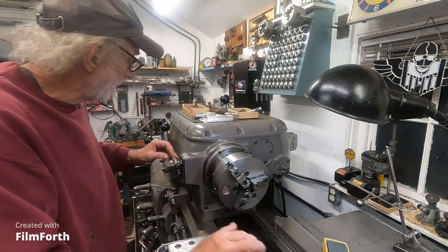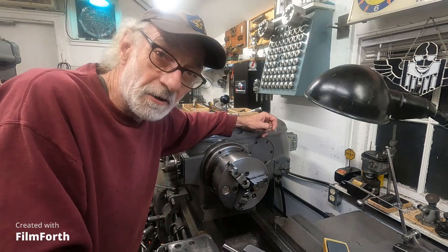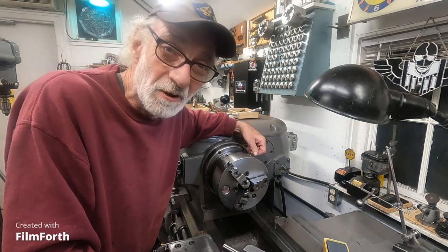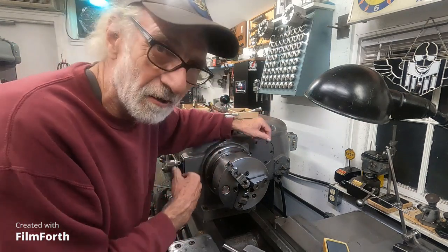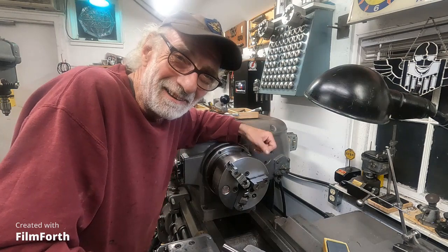It seems to have a soft start on woodworking equipment, I've noticed. Anyway, I'm going to fire this up and show you the feature. The secret of lubrication is to run it in reverse — it throws a lot of oil back there. Throw a gallon of oil at it.